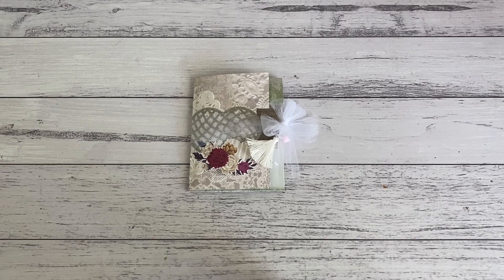Hi everyone, it's Sandy. Thank you for joining me here on my channel Septaria 18. I hope everyone is doing well. I have here a one-sheet wonder project that I want to share with you. I only used one piece of 12x12 paper, and what I created was a mini folio folder with a pocket booklet set.